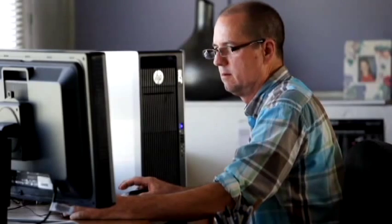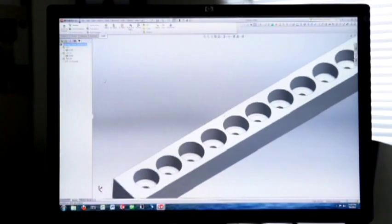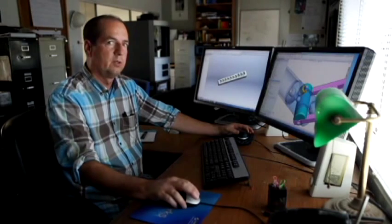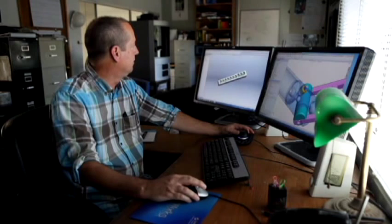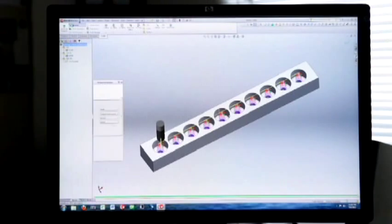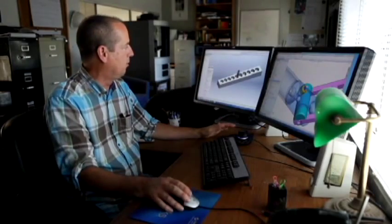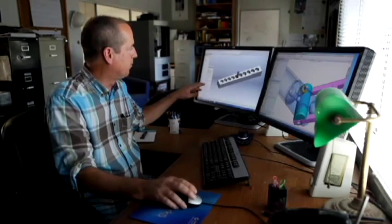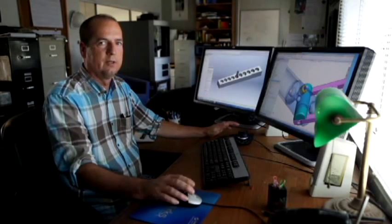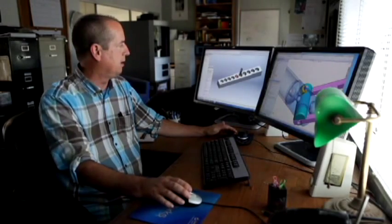Another program we have is HSM and that works inside of SolidWorks. In this case it's a simple little mold body that I drew in SolidWorks, and then I use HSM inside SolidWorks so I can look at a tool path, pick a tool, and have it simulate that path for me. I decided this tool path is cutting too many circles, so I can rewrite the program instantly, have it change and update, and see how it runs on the computer before I actually go to run it on the machine downstairs.